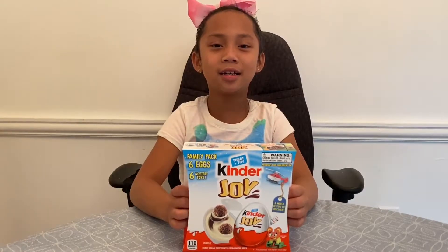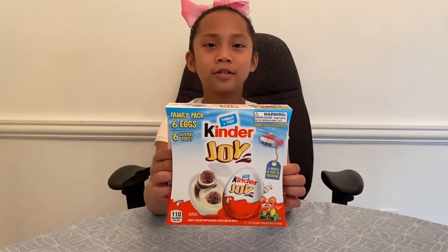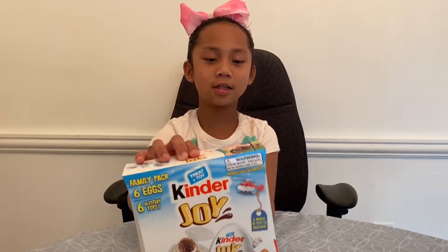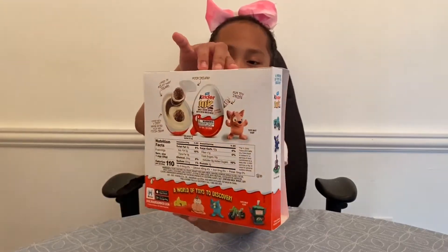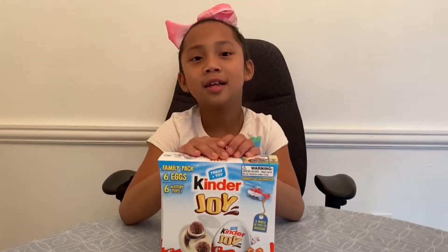Hi guys, welcome back to our channel. Don't forget to like and subscribe and hit the bell button. So today we're going to be opening a Kinder Joy and we're going to see what toys are inside of it. So let's start — this is the box front side, the back, and also the other side. Let's get started.